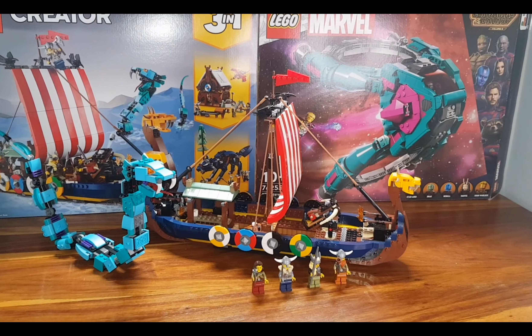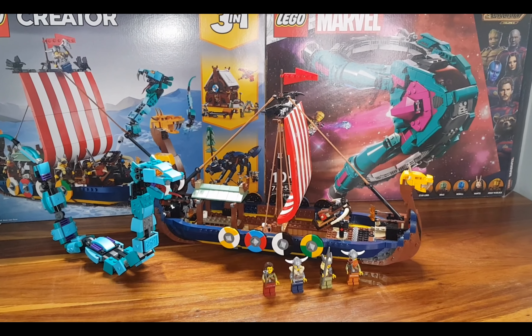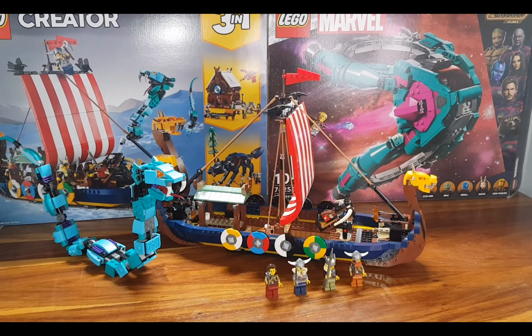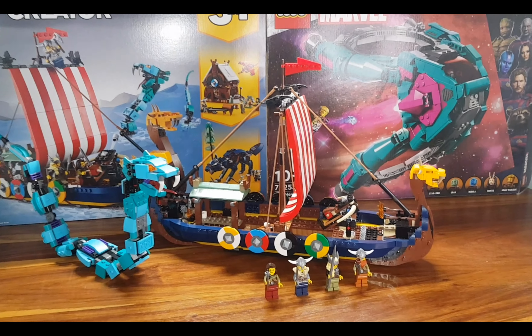Hi everyone, hope you're doing well. Welcome to my latest video regarding the newest set that I've built — it is the LEGO Creator 3-in-1 Viking Ship with Serpent. I'm going to start by looking at the four minifigures that come with the set.